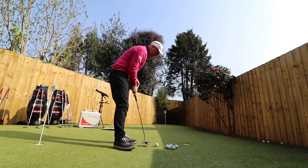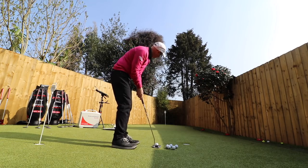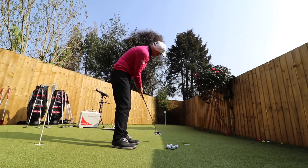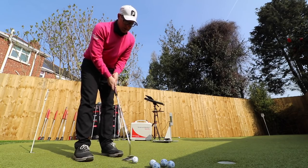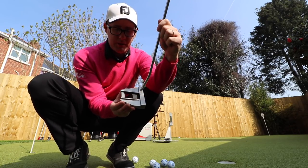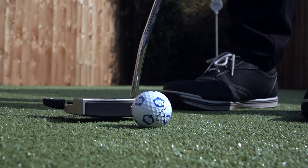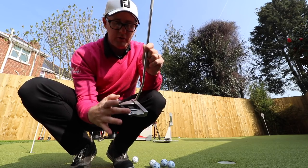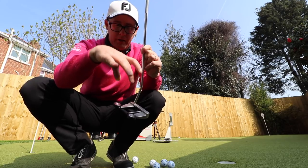We're going to collect some data with the SAM PuttLab in a second just to show if I can feel any measurable difference between them. First initial thoughts: I feel like these are putters that are going to really resonate with people who are thinking about line-up lines and stability. Look at them — they're like spaceships. The idea that they'll resist twisting on miss-strikes will really play into your mind, especially when you get the weights really off the back of the putter head.